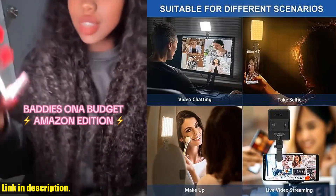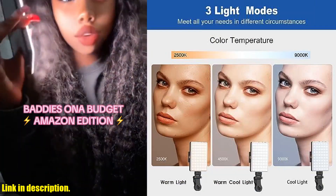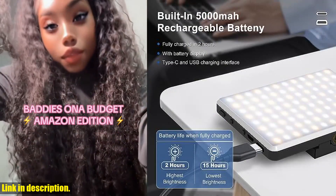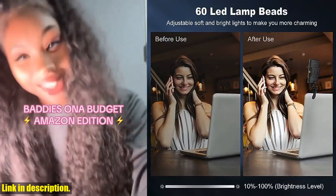The OLRPT Selfie Light is not only compatible with smartphones, but also with tablets and laptops, making it the perfect companion for all your social media and content creation needs. Don't miss out on the opportunity to take your photography and videography to the next level with the OLRPT Selfie Light.